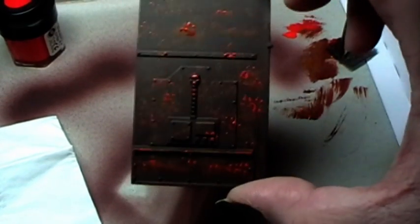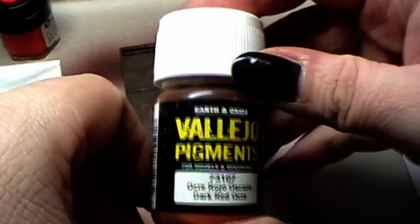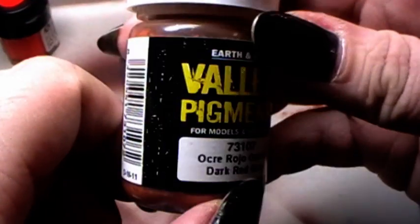I will let that dry now and I'll be back in a second. This is dry now and what I do now is take pigments. For that I use dark red ochre from Vallejo pigments.